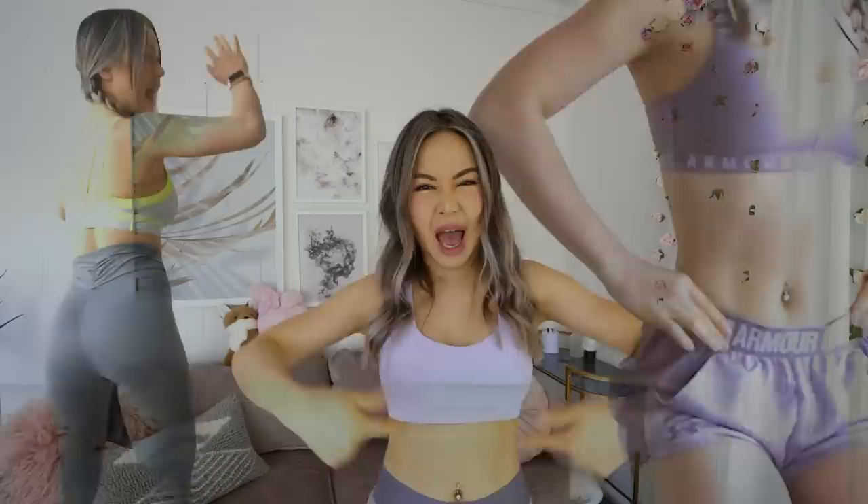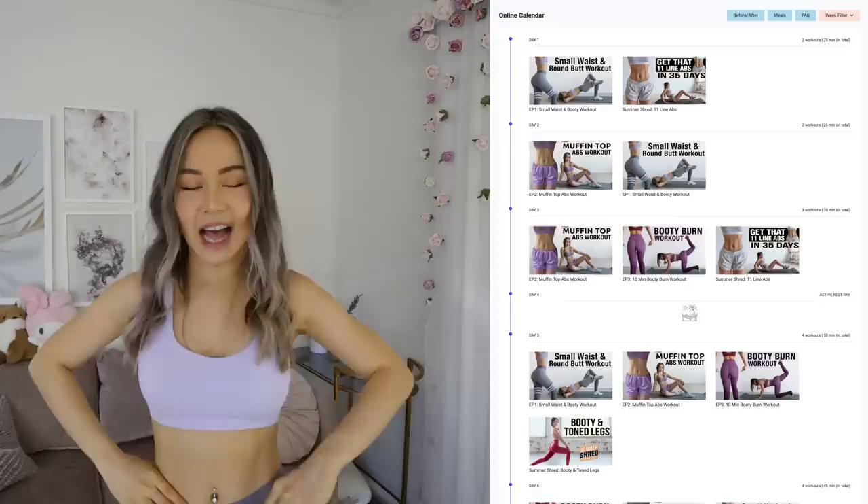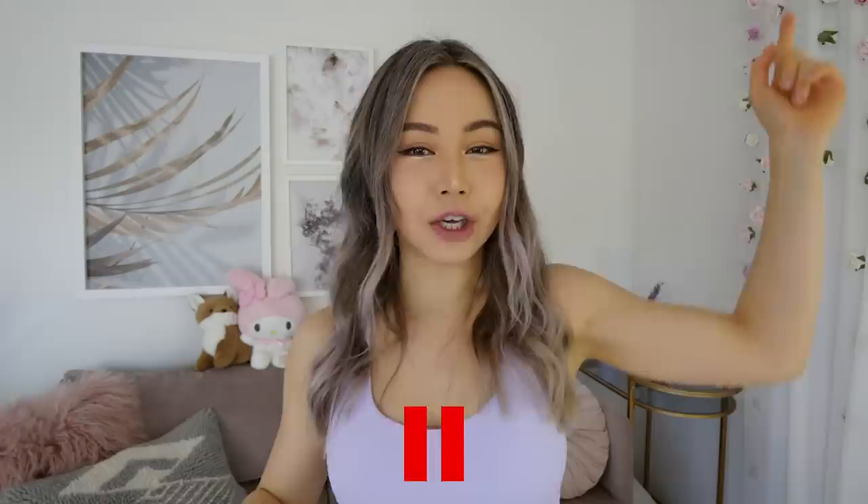Hey everyone, welcome to the 26 Days Hourglass Program. This is episode 1, targeting your abs and butt at the same time. You can find the calendar of this free program on screen. This hourglass program is perfect for beginners and intermediates and will help prepare you for my upcoming booty program that involves resistance. Hit the bell icon for notifications, smash that thumbs up button, and share your progress for a results video at the end. Let's jump into it!